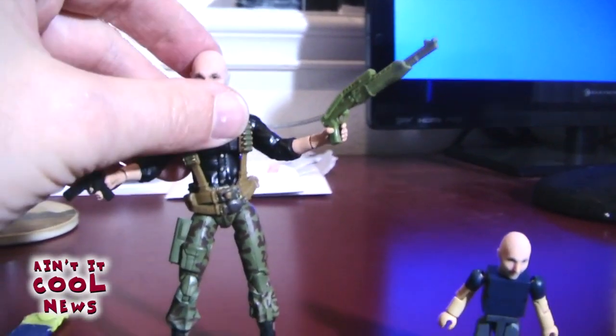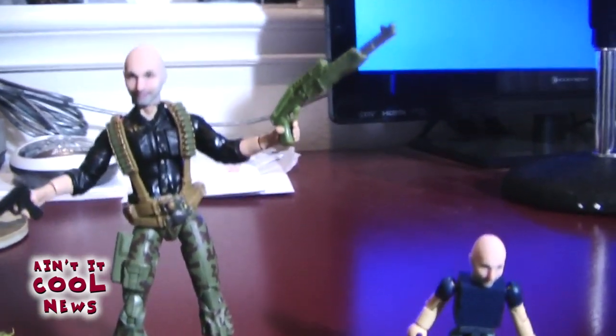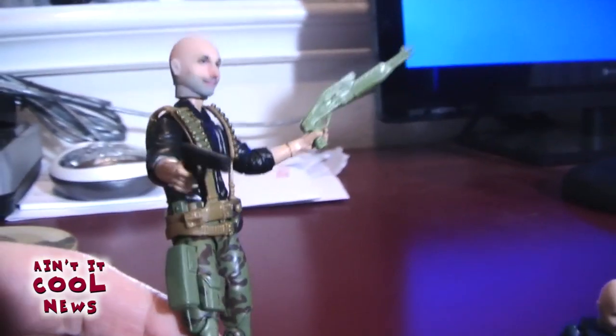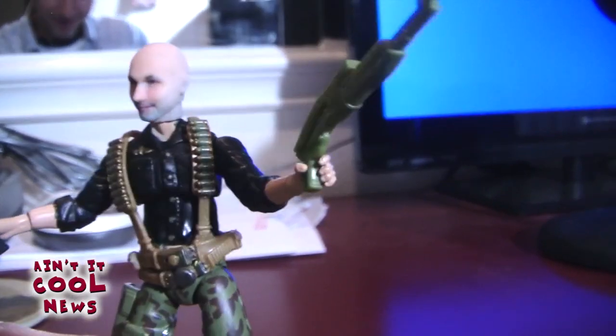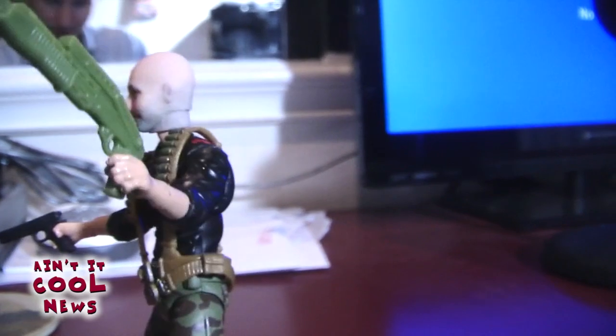I'm having trouble talking and looking at this at the same time — it's just really surreal. As an action figure collector, I don't think there is a cooler gift to get than your face on your very favorite action figure. I just think it's really great.